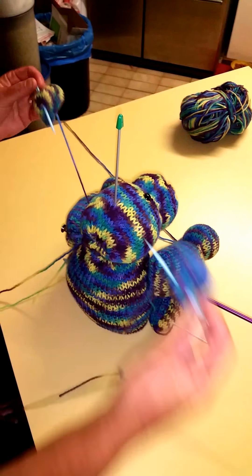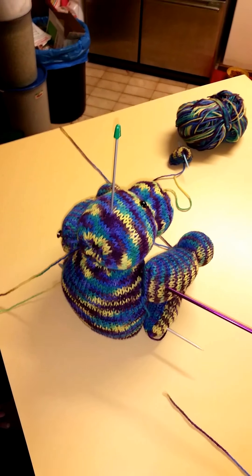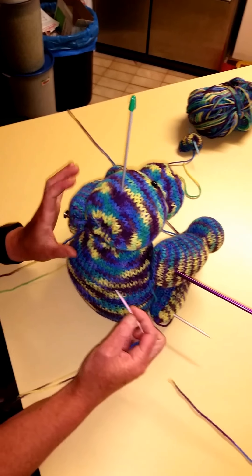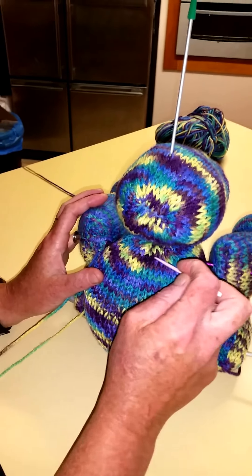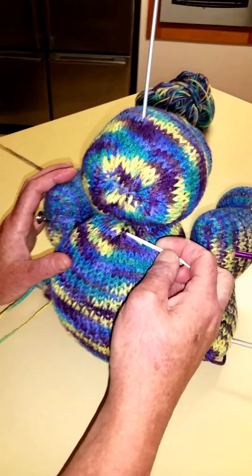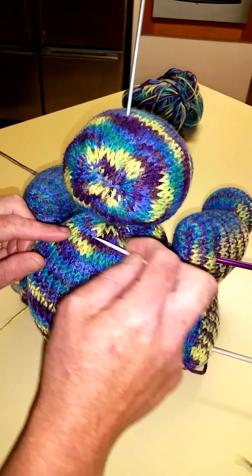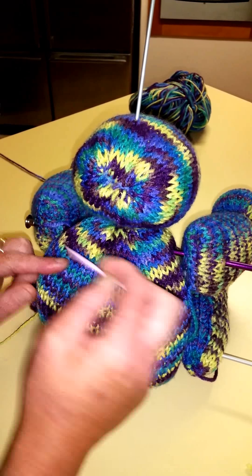Probably the first one to do is the head to the body, and we're going to use the ladder stitch. The ladder stitch means that you take a stitch from here and then a stitch from here and then back down — so you're laddering it across.